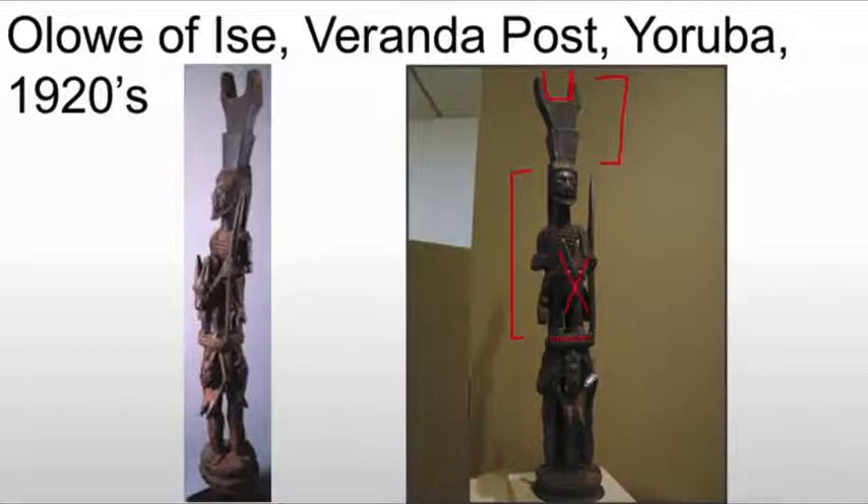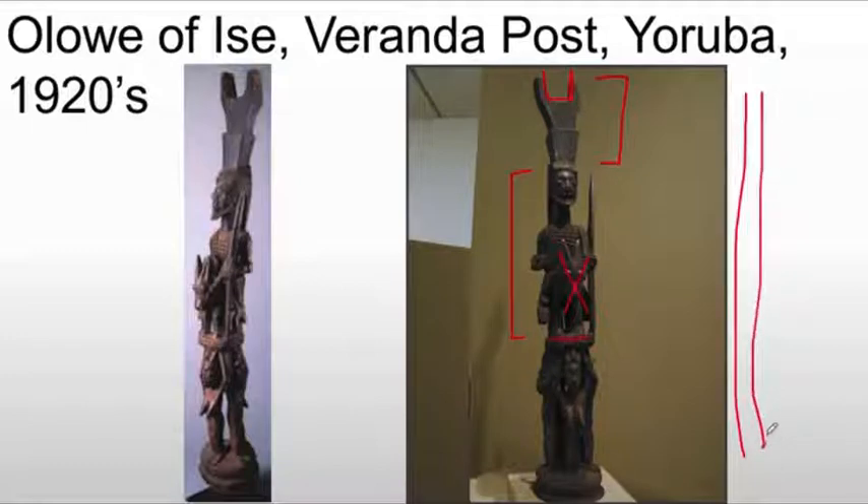This is where the ground is — this would normally be the end. But a veranda post has to be very long and thin to fulfill its purpose of holding up the roof. So he adds an additional level with four figures underneath. These figures serve to elongate the composition overall and also give us a sense of status. Generally, we associate extra people or possibly servants with people in positions of power.